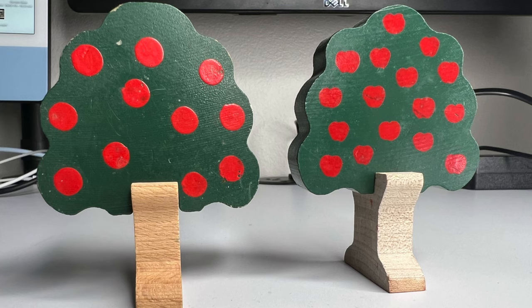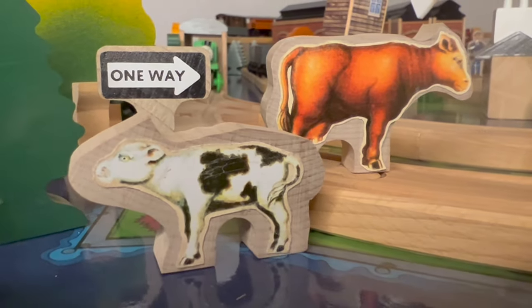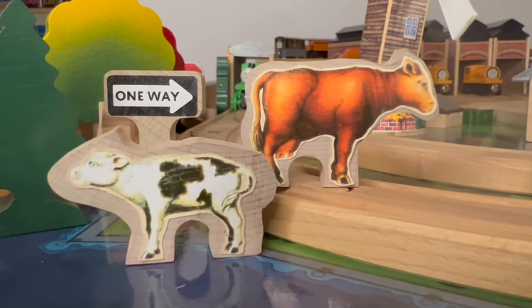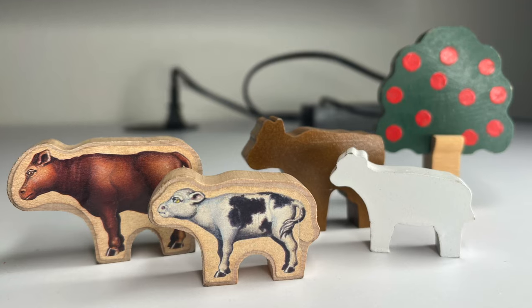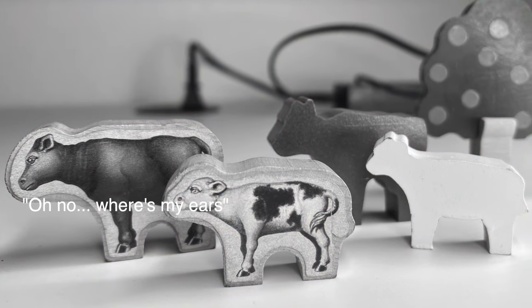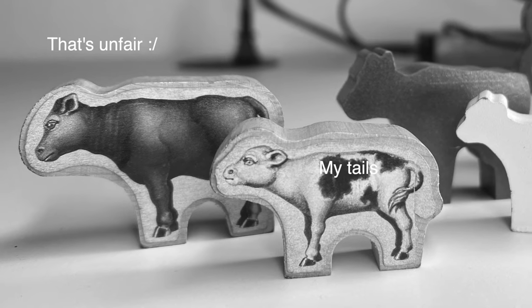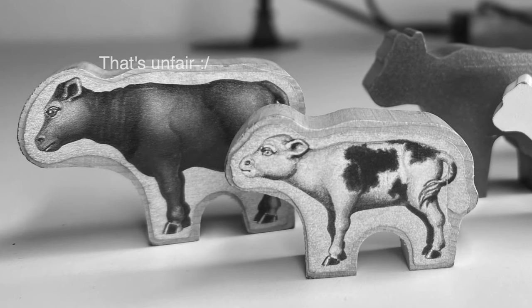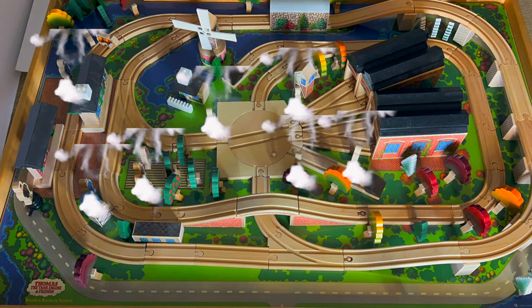Apple trees have round dots instead of the apple-shaped dots. Cows are shaped differently too — prototype cows actually have the ears and tail shape, while the stickers are also meticulously cut around the edges. Release cows, on the other hand, have a simpler design. Let's populate the world — now we have humans, and we need signs.